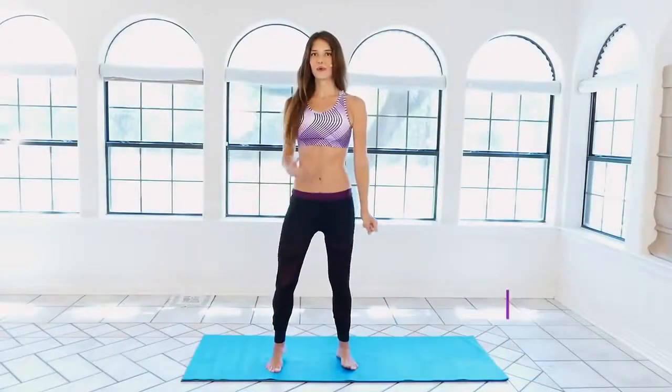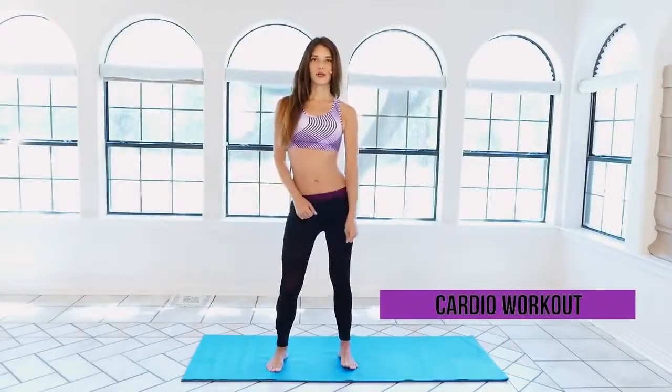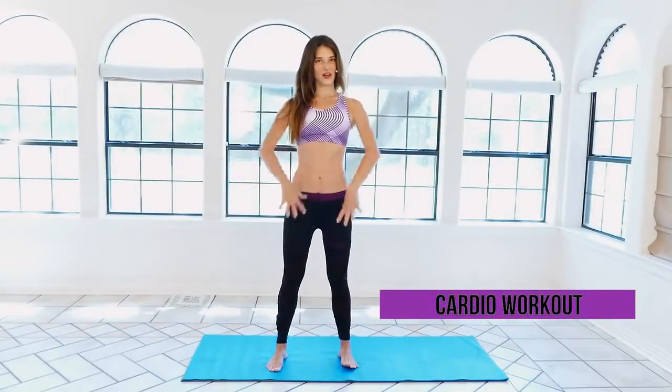Hello, thank you so much for joining me. We're going to be doing some intense cardio today, just standing in one place and hopping around, trying to get the heart rate elevated — just like you would if you were biking or running, but just in your living room, bathroom, kitchen, at work, wherever you are. You can just stop and do these moves, get your heart rate elevated, and get a little cardio in your day.